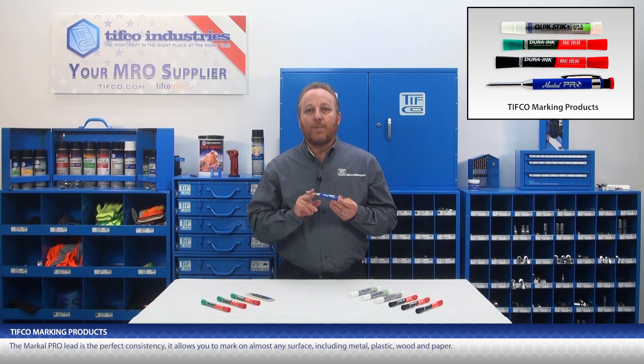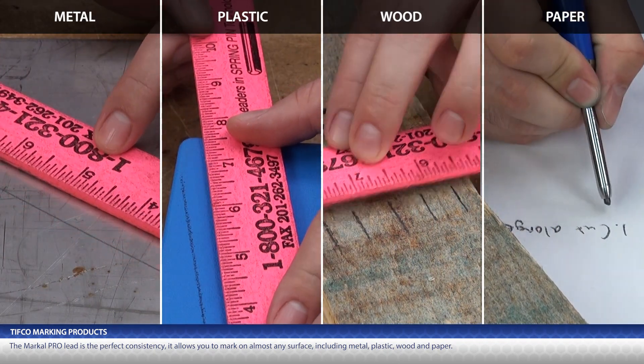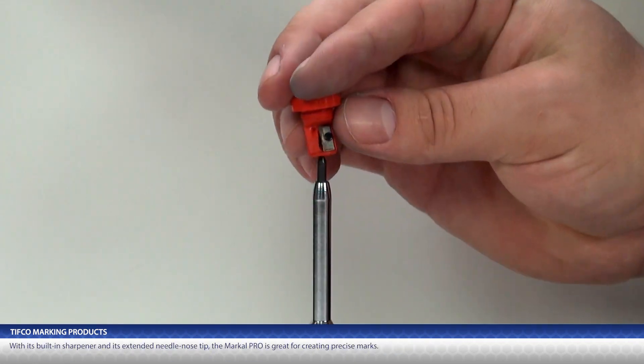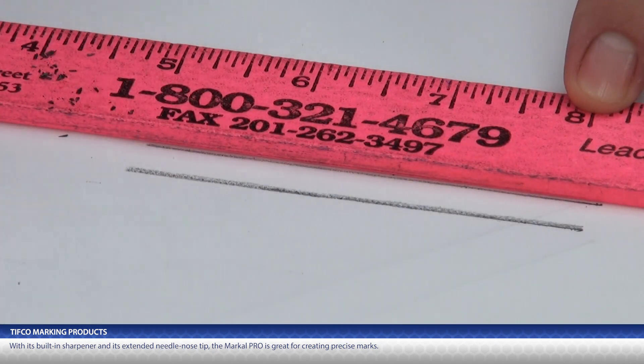The MarkAll Pro lead is the perfect consistency. It allows you to mark on almost any surface, including metal, plastic, wood, and paper. With its built-in sharpener and its extended needle-nose tip, the MarkAll Pro is great for creating precise marks.